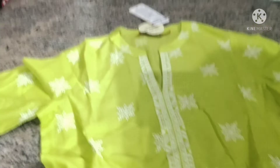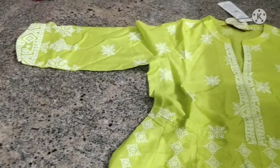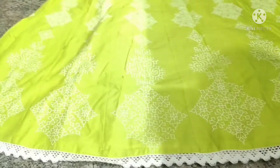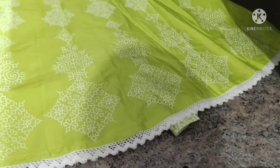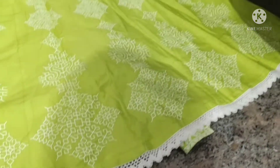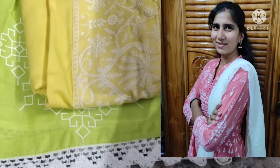This is the last one. This is a light green color. I have a yellow color. I have a pink color — I have black color light. The pink color is bright. I will show it in 2 colors. Now, I took this outfit.